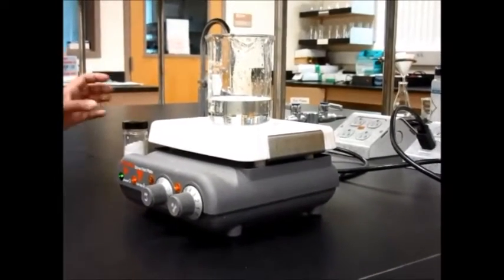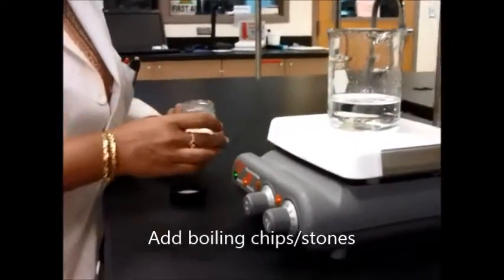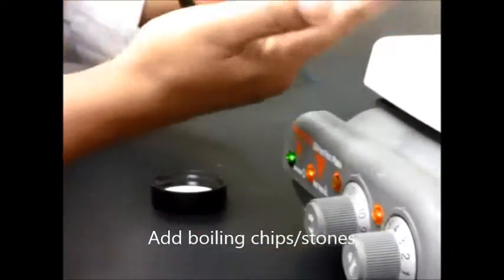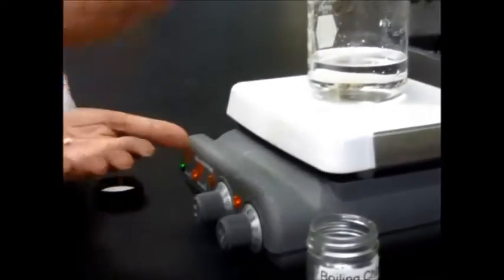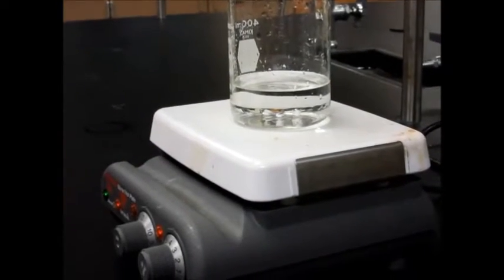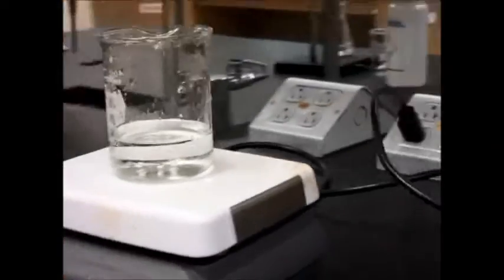There is one important thing: adding boiling chips. When you're boiling water or any kind of solvent, you will have to add boiling chips because they aid in the boiling. Otherwise, the air trapped in the water will come out as a huge bubble. This is what boiling chips look like — small chips. These are Teflon ones; you can also have marble or pumice ones, whichever are available in your lab. Add about two or three boiling chips to promote even boiling.